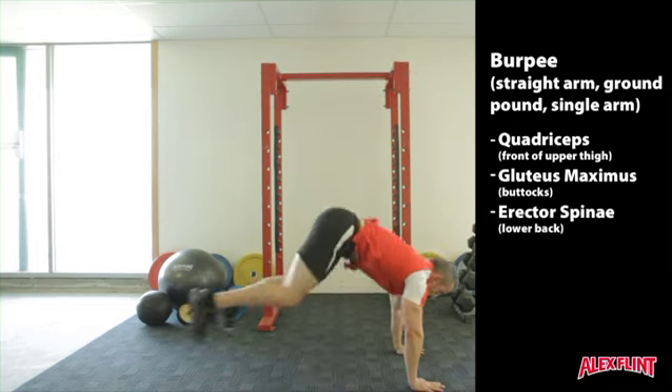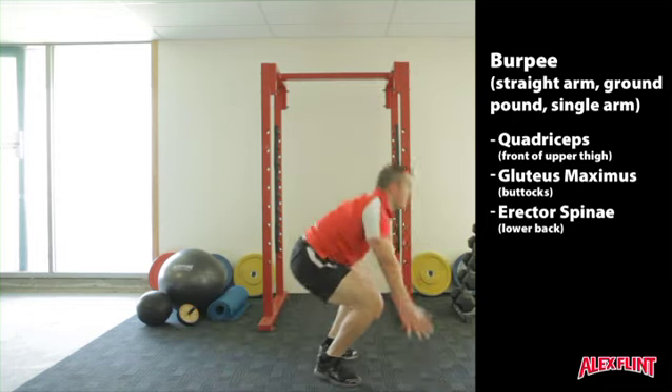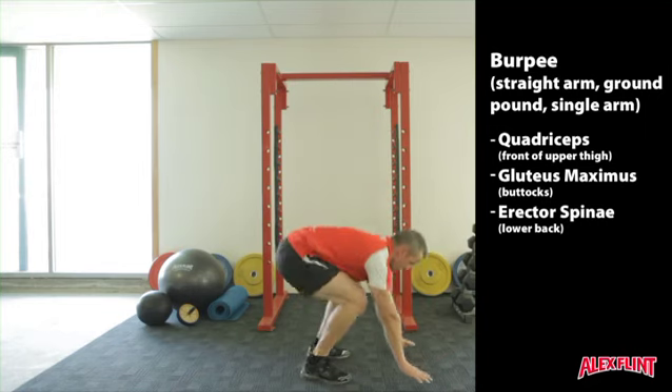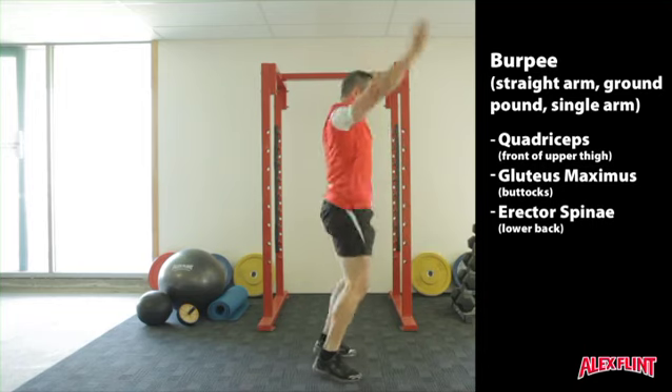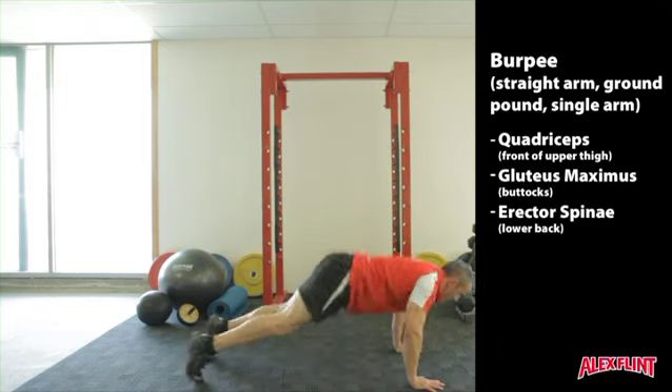The more advanced version, also known as a ground pound burpee, is where the elbows bend at the bottom and the chest touches the ground as in the bottom of a push-up. Explosively come back out of this movement and jump with the arms overhead.